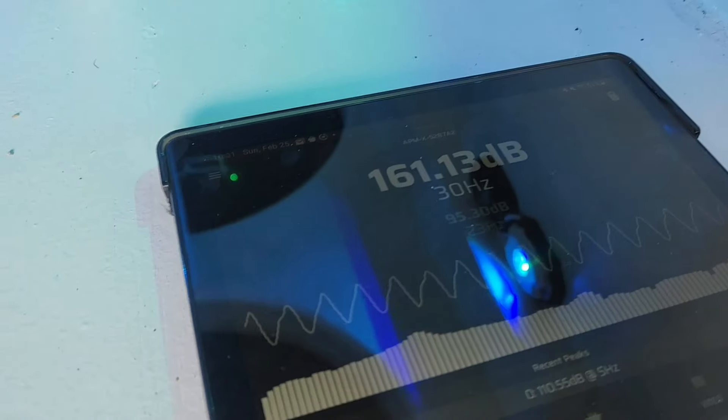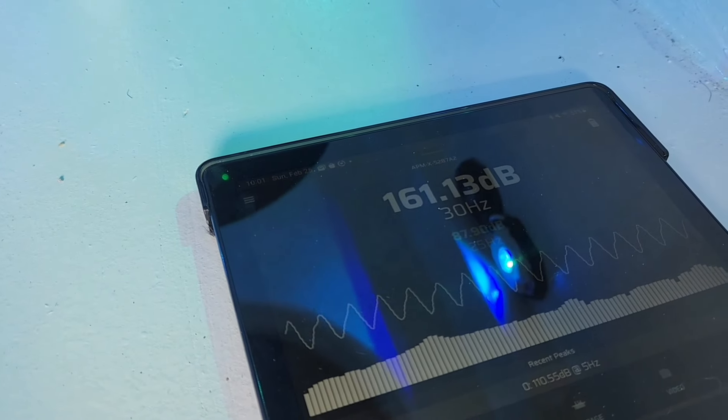Looks like we only did 161.13 at 30 hertz. It's not coming up much.